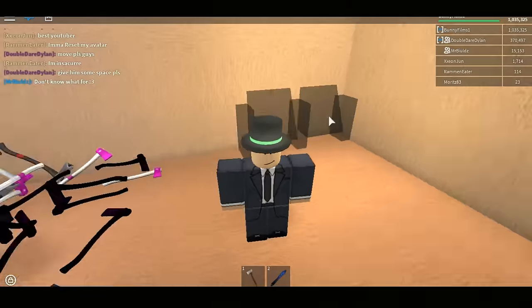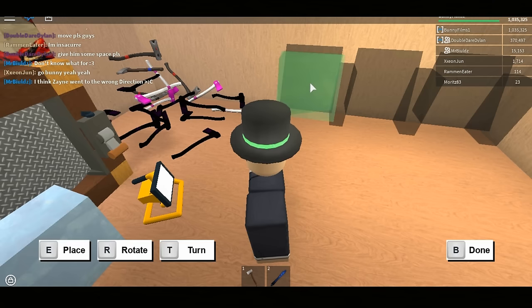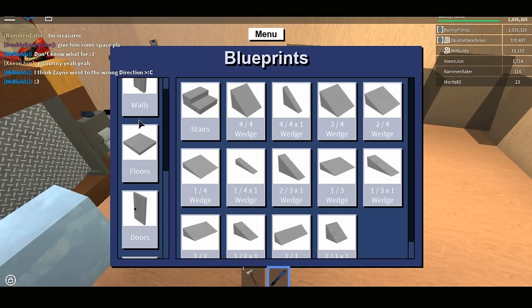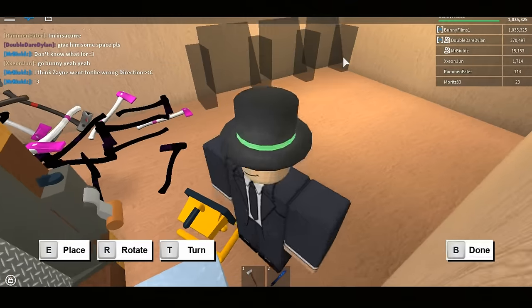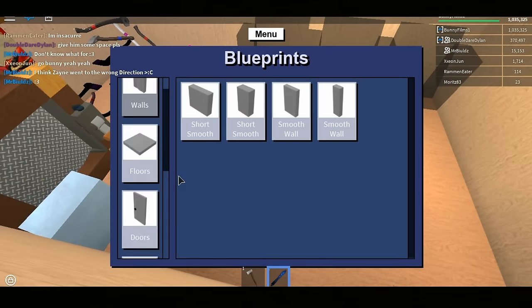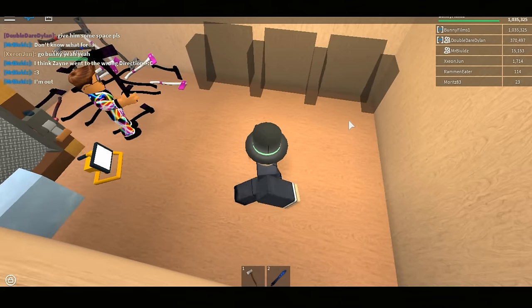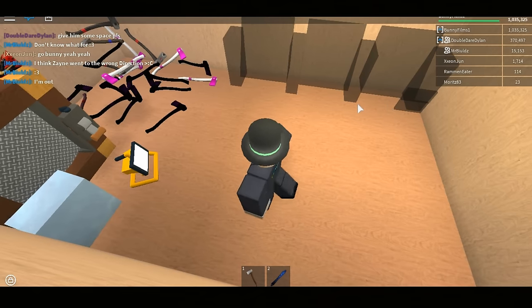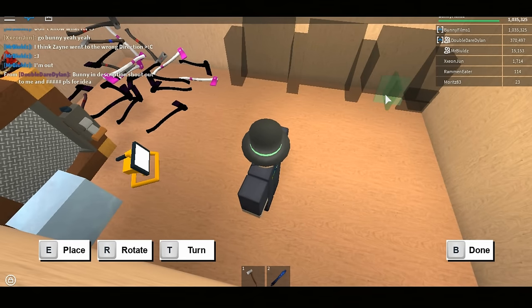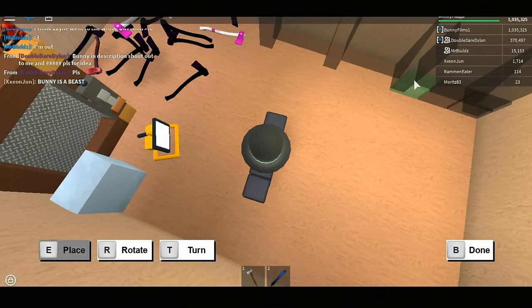This is going to be a small rack. You can place your short smooth right over there. Next, go to your inventory, go to floors, and get the small tile. Place it like so. If it doesn't work, press T twice to rotate it and it should fit.